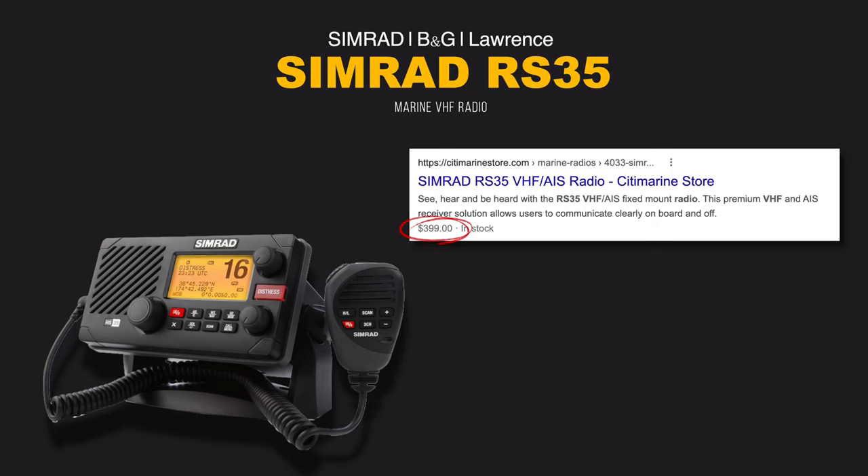We went to eBay, found exactly the same radio — a used one for $300 USD — and ordered it. That's why I'm going to explain how to change the MMSI and other settings on this radio.